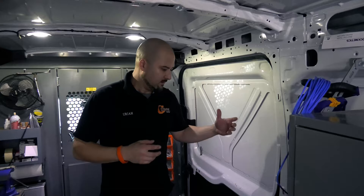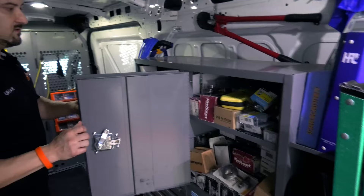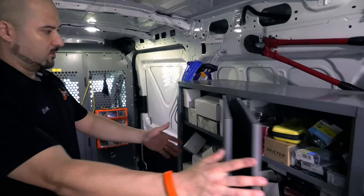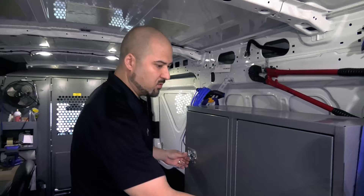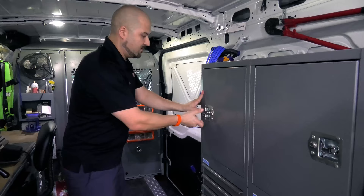Besides all your tools, you need channel locks, crescent wrenches, multi-screwdrivers, cordless drill, corded drill, a level, right angle, long and short screwdrivers, spade bits — all tools available in your vehicle so you don't have to make extra stops. You also want extra stock to sell: a good variety of residential hardware as well as commercial hardware so that when you're out there you can get those upsell opportunities.